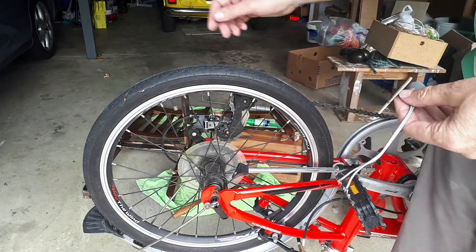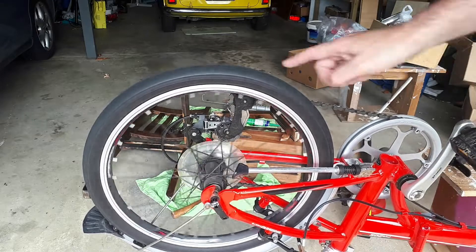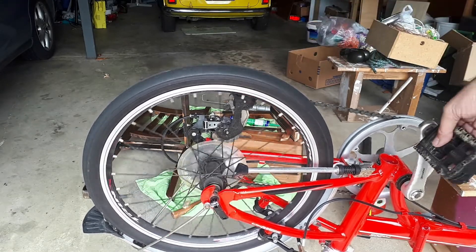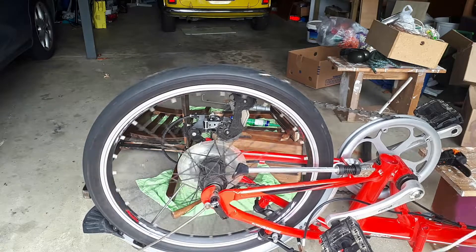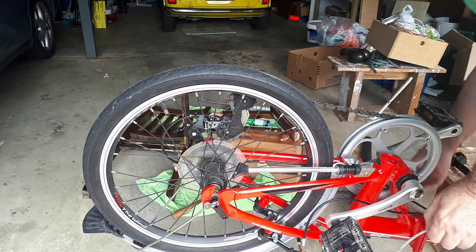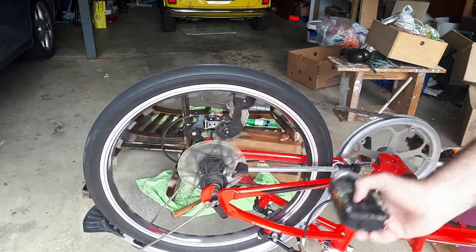You'll notice I've got this bicycle here set upside down with a wheel spinning around. There's a lot of energy when I spin that around — that tire is going very fast. Racing along there.